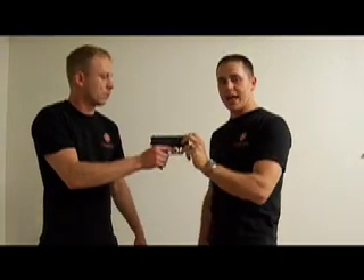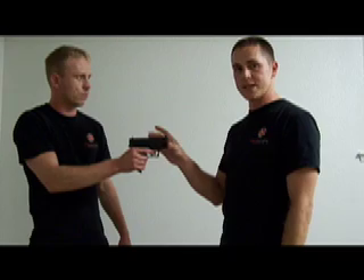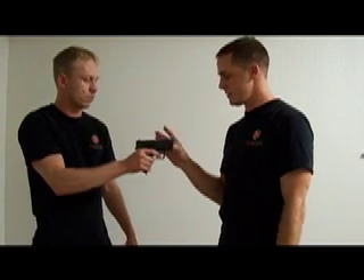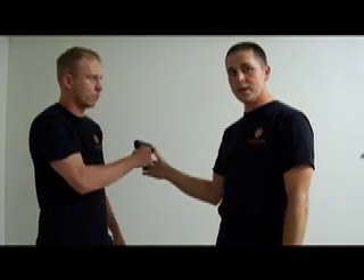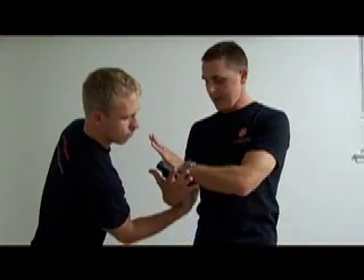Brian's going to resist as hard as he can. I can show you that I can still, with one finger, push this weapon towards his body and inside of his body. Go ahead and resist — and it still works. So the first thing you're going to want to do is point that weapon away from his body and just push it in.